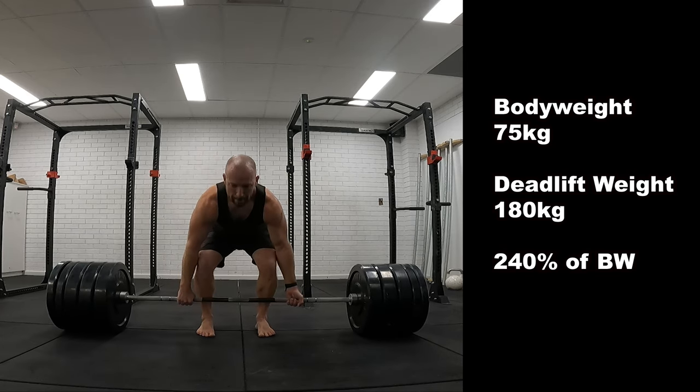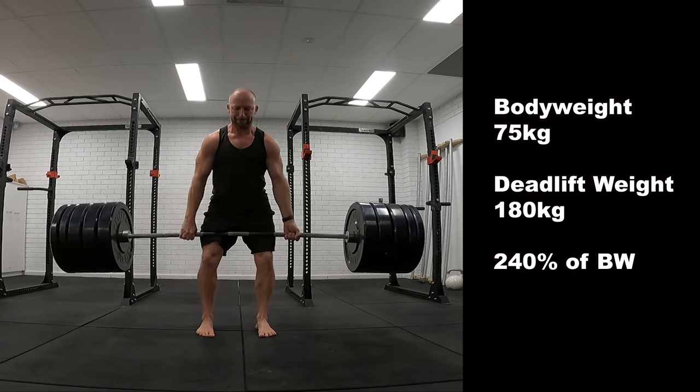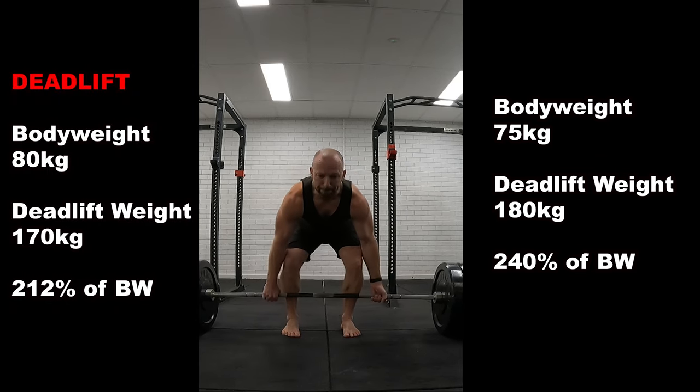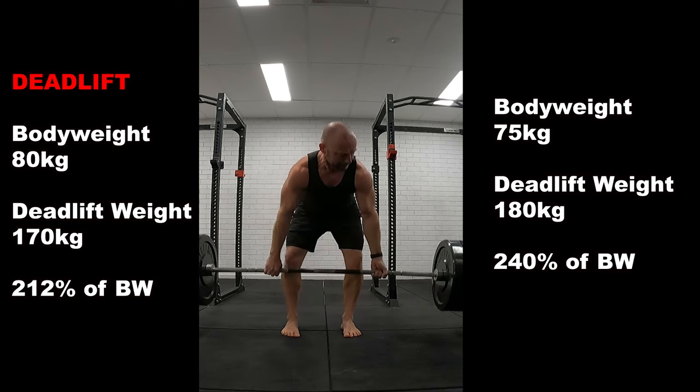And then I maxed out at 180kg — that's 240% of my body weight. My previous best was 170kg, which was 212% of body weight. So again, a significant difference in strength.